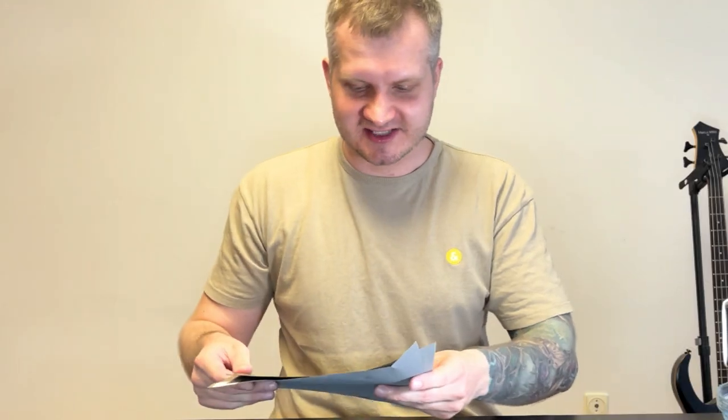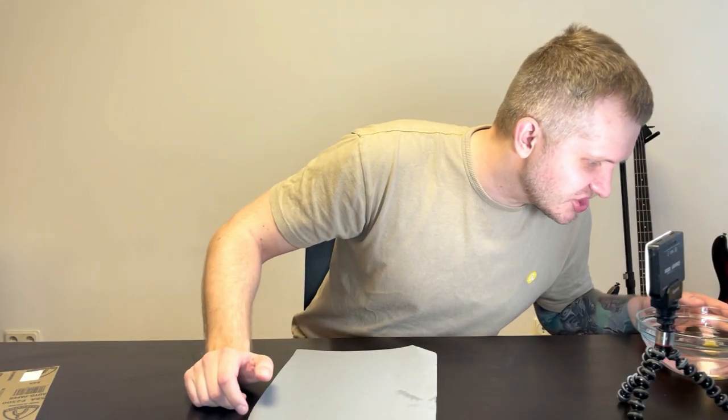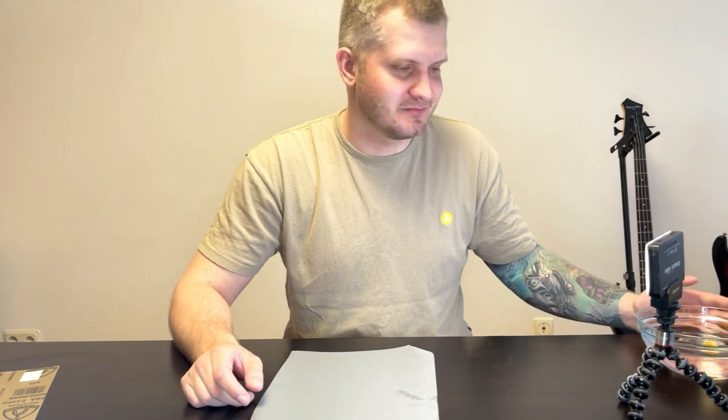The dremeling phase is done and the next one is the sanding. I will start from 1500 grit sandpaper because I ended with a 600 grit dremel bit, so 1500 is a big jump in grit — but that's how I do it. Let's take this beautiful shiny piece of amber and finish it up.